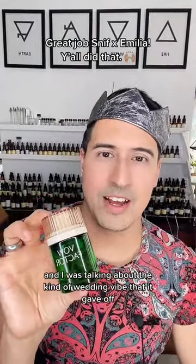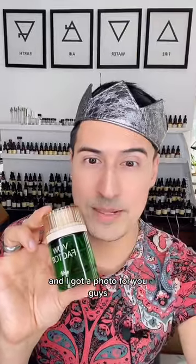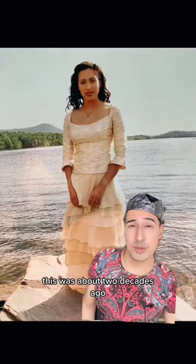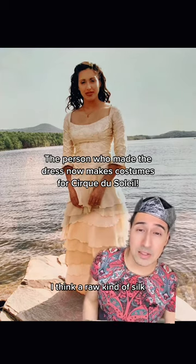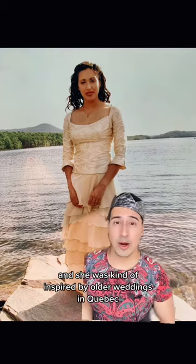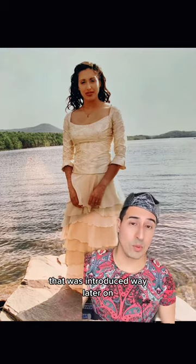I was talking about the kind of wedding vibe it gives off, and it wasn't necessarily the standard Italian wedding. I got a photo — I asked my sister to send me a picture of her in her wedding dress. This was about two decades ago; her dress was custom made by one of our friends. The top was made with a raw kind of silk with beadwork — really beautiful. She was inspired by older weddings in Quebec where big white dresses weren't really done; that was introduced way later on.